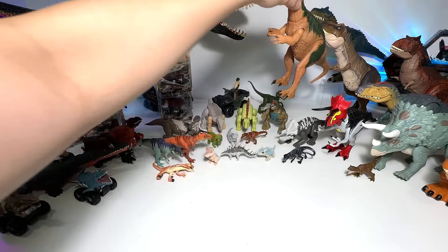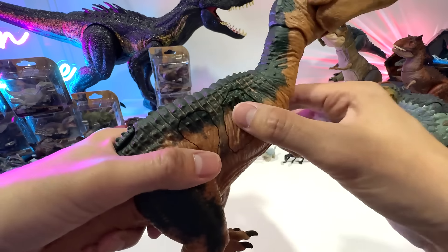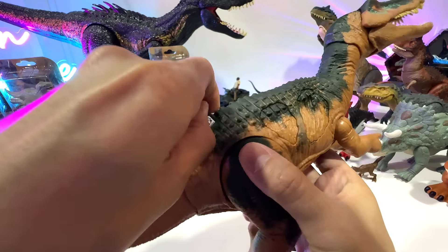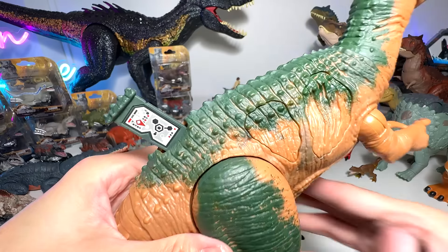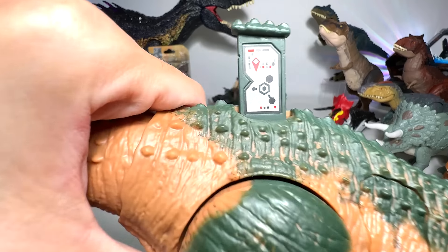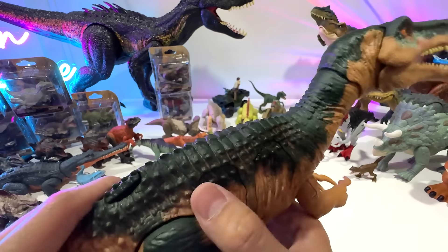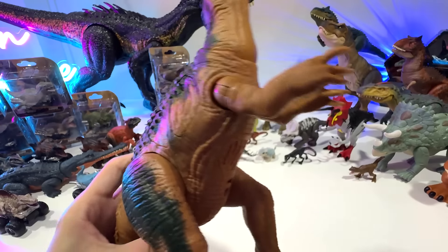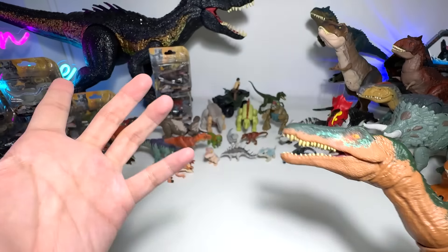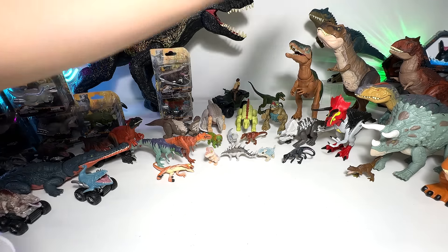The next one I am super excited about — a lot of you guys have been asking where you can get this Epic Attack Baryonyx. Mrs. Dan got it for me from China. I know it's not released in many countries, and China is the only place right now that has this figure. This is a beautiful figure — you can pause the video and scan this to the Jurassic World Facts app. If you press here it will light up, and the neck will light up too. They have made the claw extremely obvious — Baryonyx is basically known as the heavy claw, because of that particular claw that stands up from the rest.